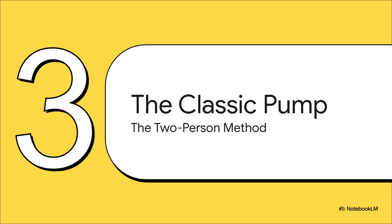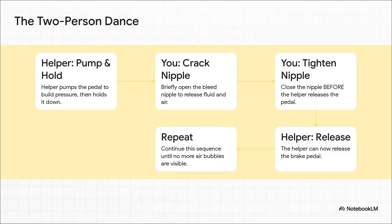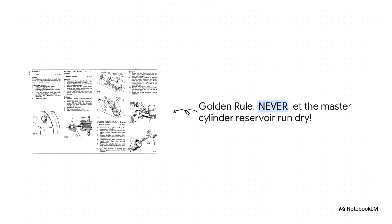Let's dive into the classic two-person pump method. This is the way it's been done for decades — straight out of the manual, and honestly a rite of passage. You'll need a helper. It's a rhythm, a little dance between you and your helper — all about communication. You're at the wheel with the spanner, they're in the driver's seat. You shout down, they push the pedal to the floor and hold it. You crack the bleed nipple open just enough to see fluid and bubbles spurt out, then tighten it back up. Crucially, you tighten it before they lift their foot. Then you shout up, they release the pedal. Repeat that until you see nothing but clean, clear fluid with zero bubbles. The golden rule — the cardinal sin of brake bleeding: do not, under any circumstances, let the master cylinder reservoir run dry. If the level drops too low, it'll gulp air straight into the system and you're right back at square one, but worse. Top it up after every wheel.